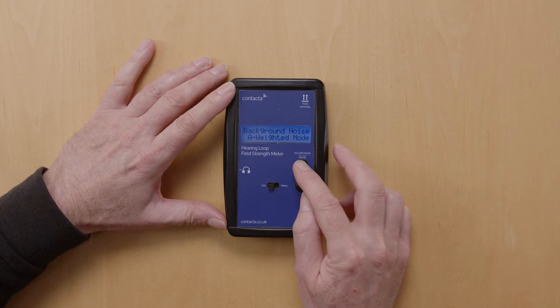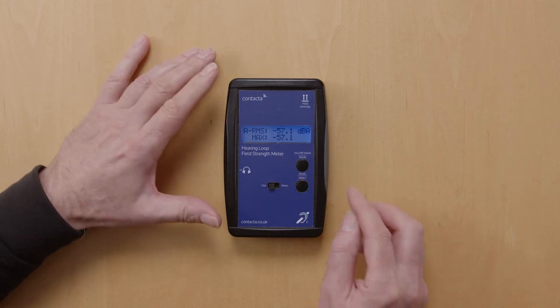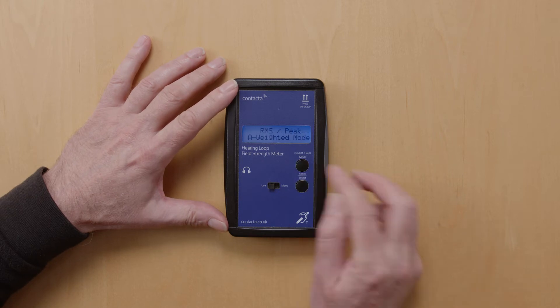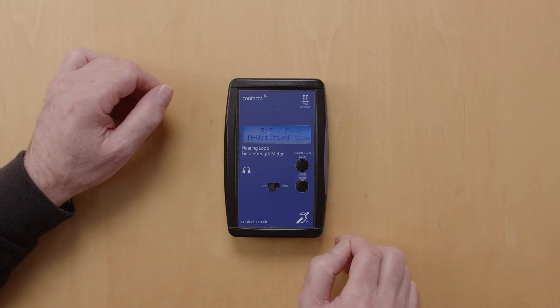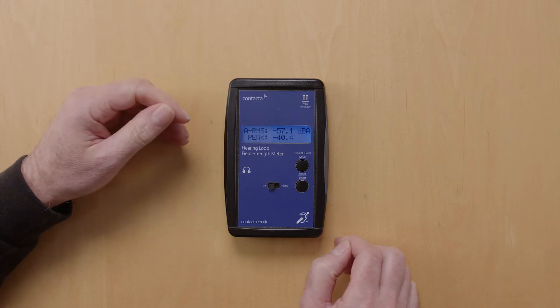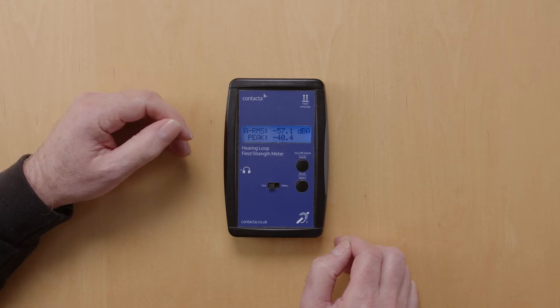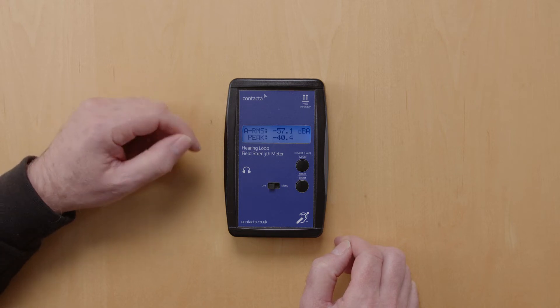Pressing the top button again, you will see it displays the mode that it's in. Press the button twice to move on to the next setting. The next setting is the RMS peak mode, which is used for testing a system and having a live value of the field strength in the room, and also a peak value.